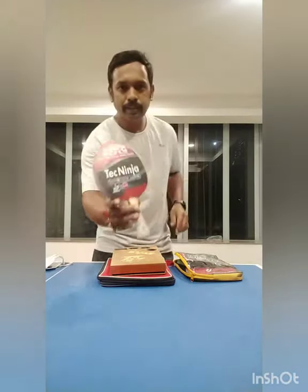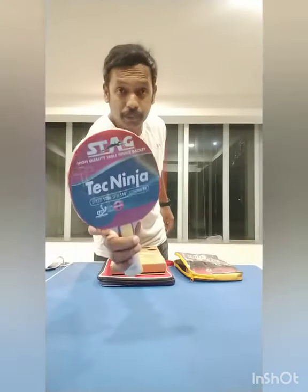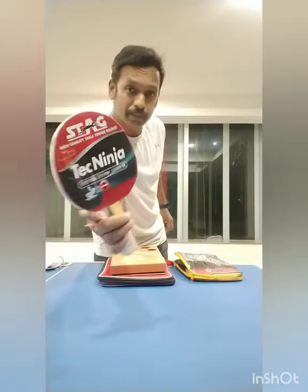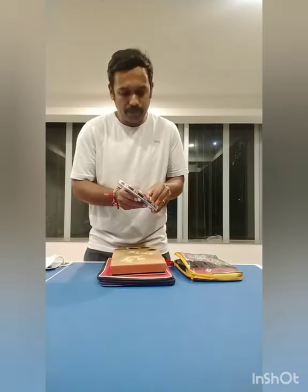It's very good. It's mentioned as speed 120, spin 110, and the control is 98. The specification which they mentioned is very good. But I have to check and tell you after one week of play only. Let me open this bag.